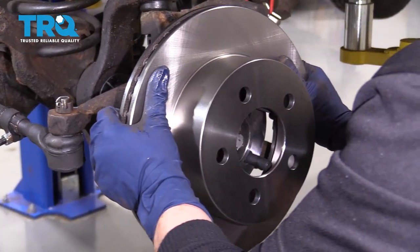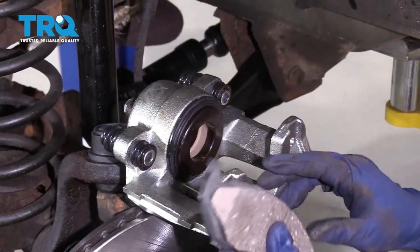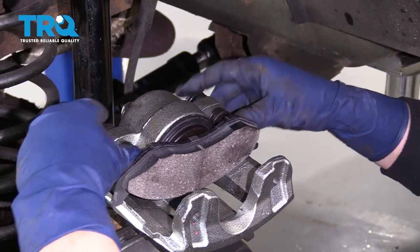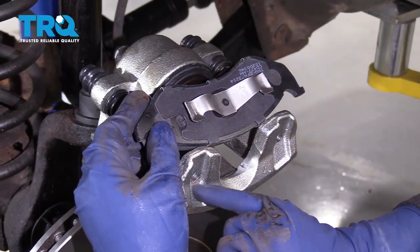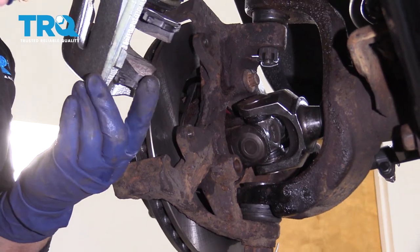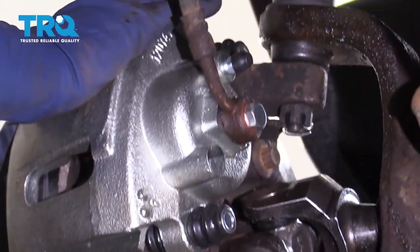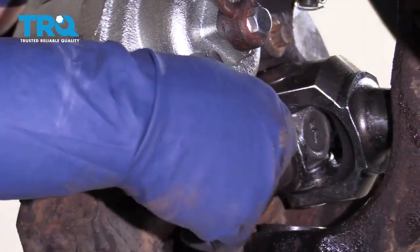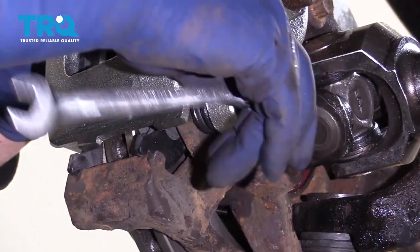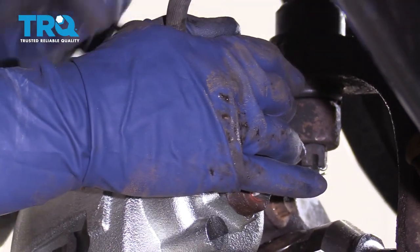Now we can put our rotor on. Take a new inner pad, center it with those three lock pins. These two pins right here are going to line up with those holes in the caliper — they lock right in. Now take your caliper, line this brake shoe up on the slider of the bracket of the knuckle, just like that, and the top will slide right down in. Two caliper mounting bolts — they're also the sliding pins. Add them by hand — 12-millimeter. Snug them up and then torque them. The spec is 7 to 15 foot-pounds; I'm going to go right in the middle at 12 foot-pounds.